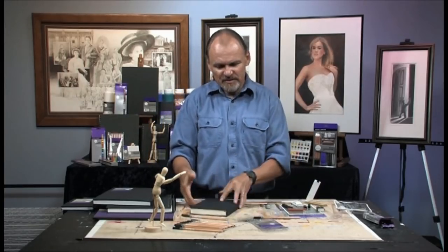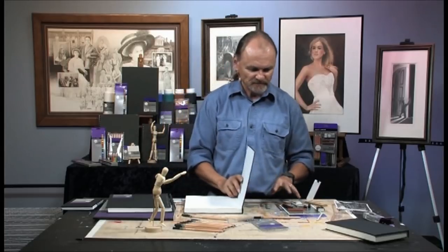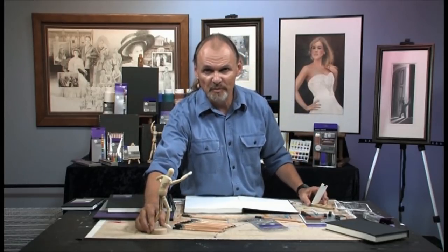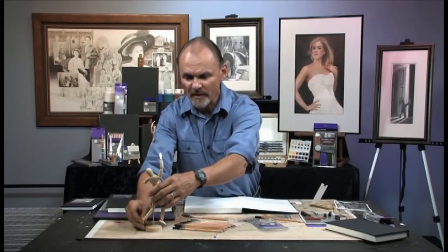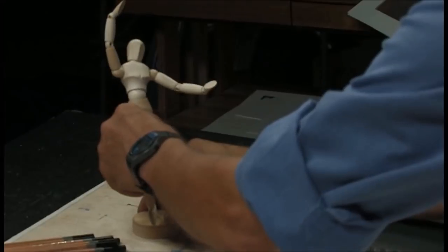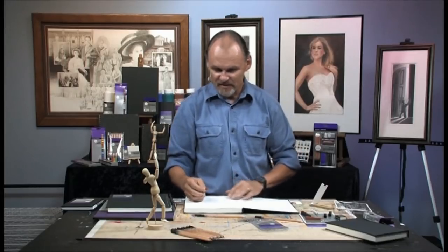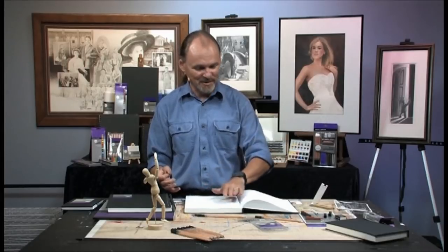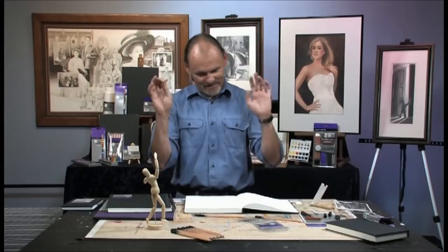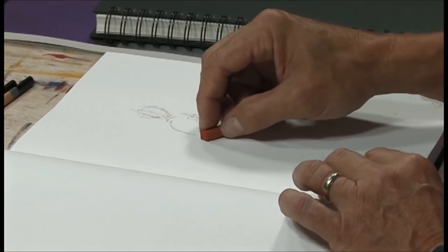Now let me switch sketchbooks, go to something a little bit larger — this one is white. Shall I do one more sketch using the mannequin? I think I will. Let me put them in a different pose, and this time use the sketching set instead of just the graphite. I'm in the habit of, when I open a sketchbook, leaving a title page. You can come back later and put your name and date or any other introductory information. I've found it serves me well to leave that first page blank.